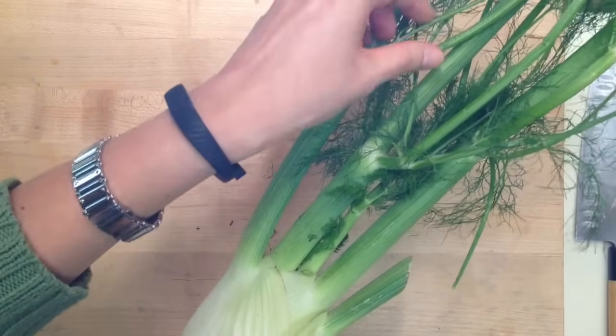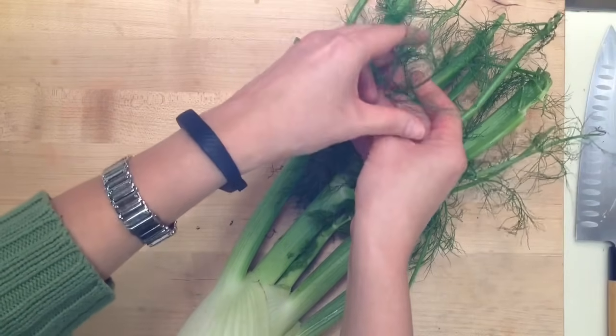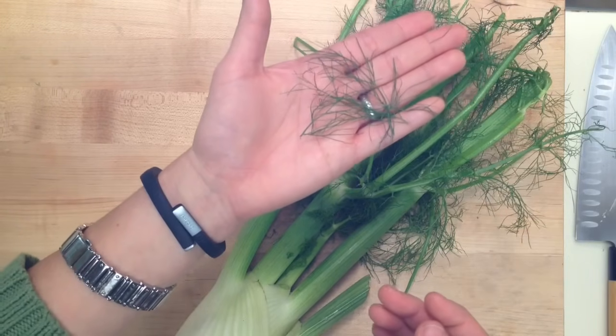You need to yank those stalks out of there. Also, the fronds — these little feathery, delicate things — are wonderful for garnish. You can use them like herbs. Just pull those off; see how lovely those are. They're great sprinkled over a finished dish.